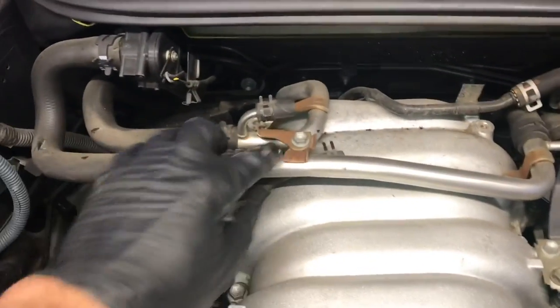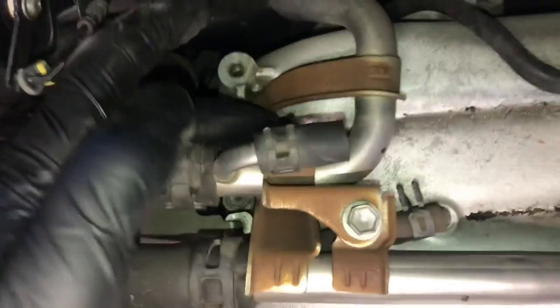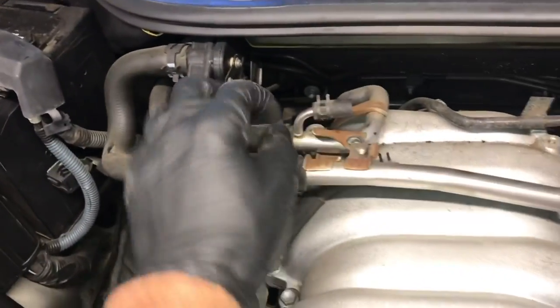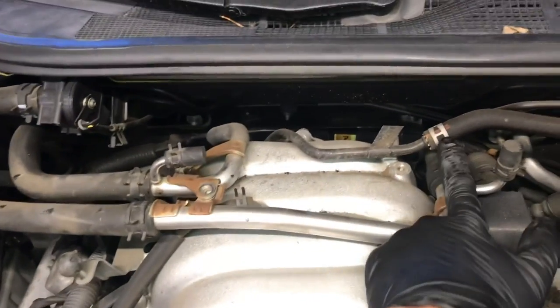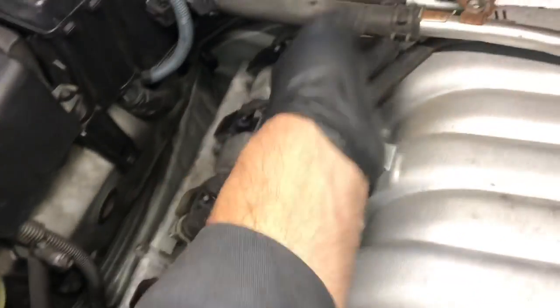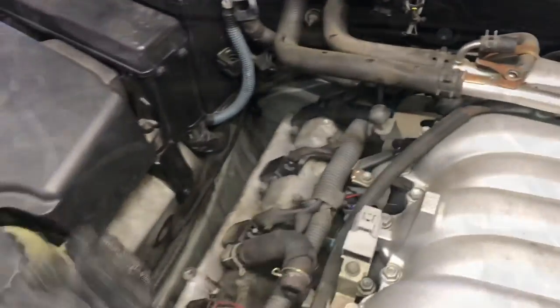The heater hoses are mounted on top of the manifold. We need to take the 10mm bolt here, here, and then there's one in the back — remove all these 10mm bolts and that will free the hoses from the manifold. We're not going to disconnect them, just loosen them up. Once those are all unbolted, take the vacuum hose off here and pull it off and set that aside. Then follow this vent line and take this vacuum line off and push it off to the side.